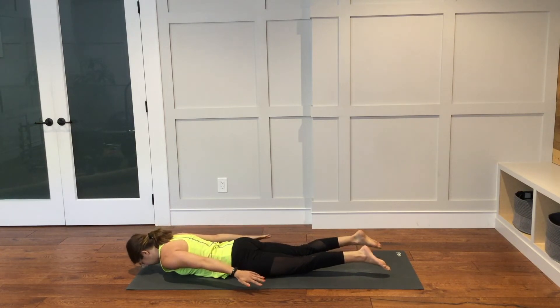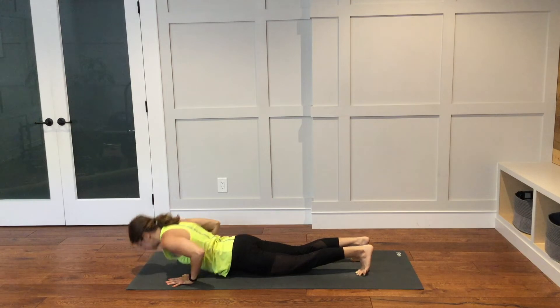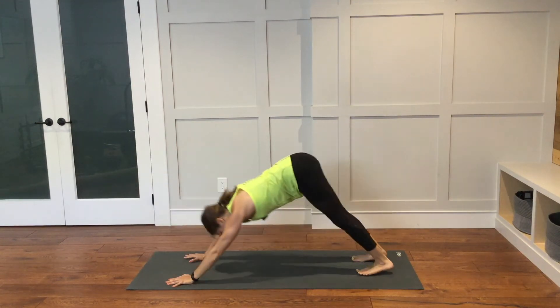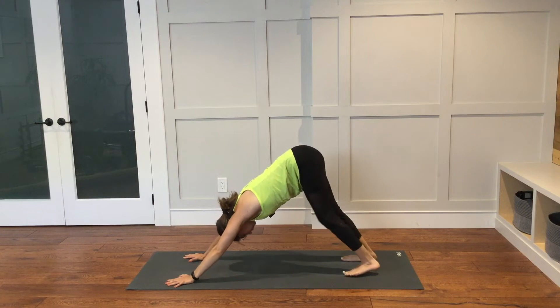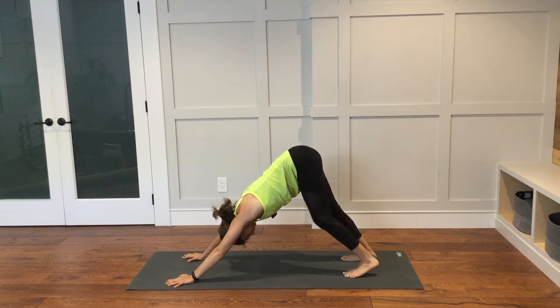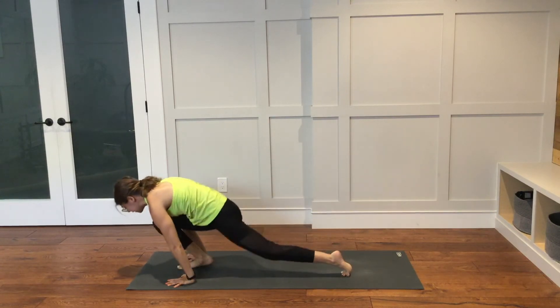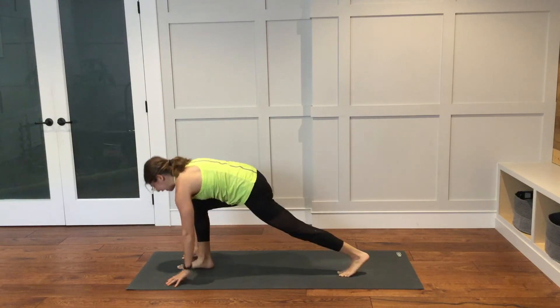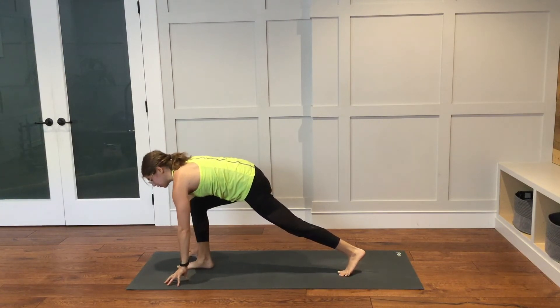Lower down. Hands underneath your shoulders. Make your way back into your downward facing dog — however you would like to get there is good. Take your time, there's no need to rush. From here, step your right foot through and between your hands to the top of the mat. Hands are just on the mat framing your foot, just on the fingertips so the palms are lifted. Your chest is hovering over your right thigh.